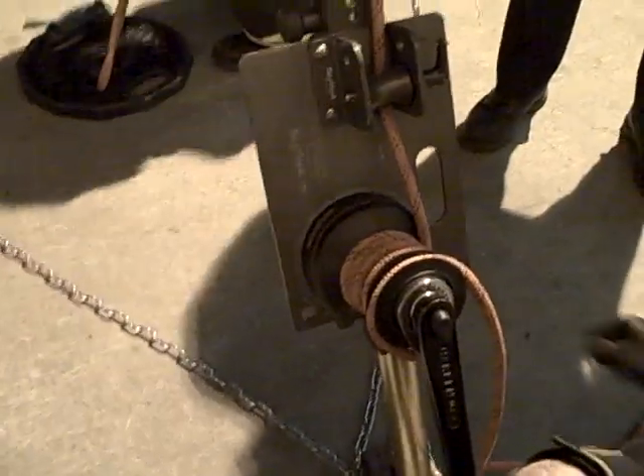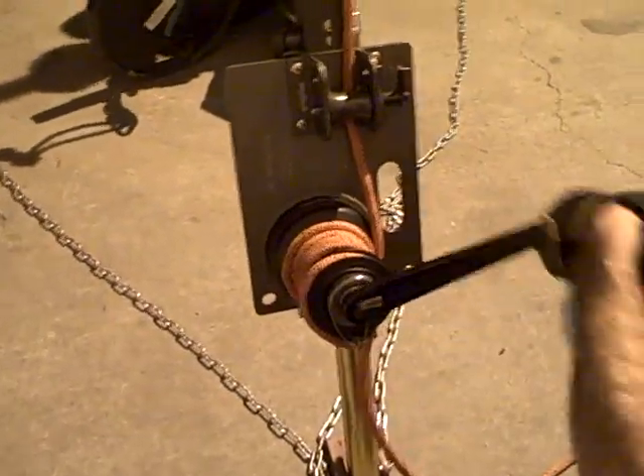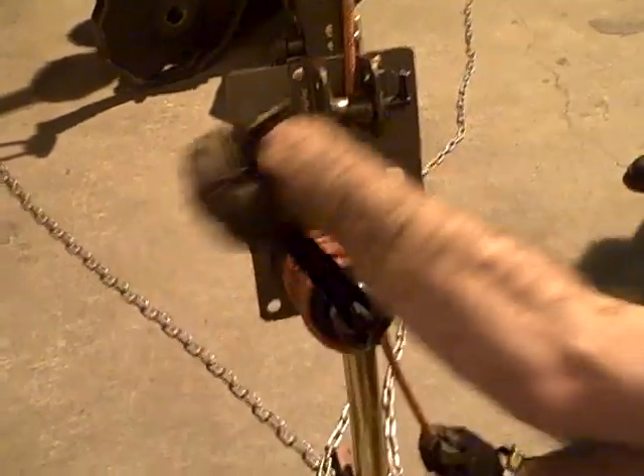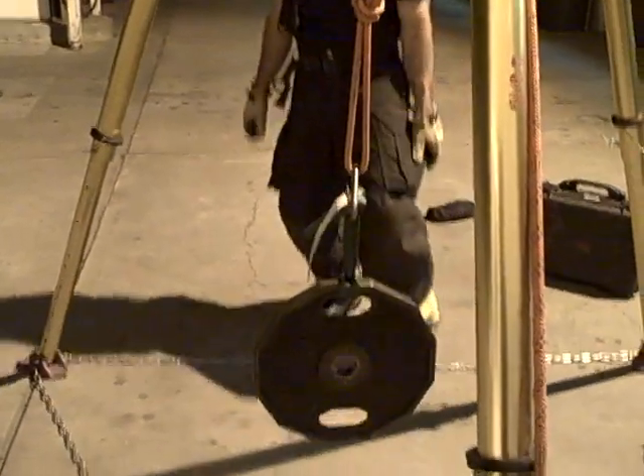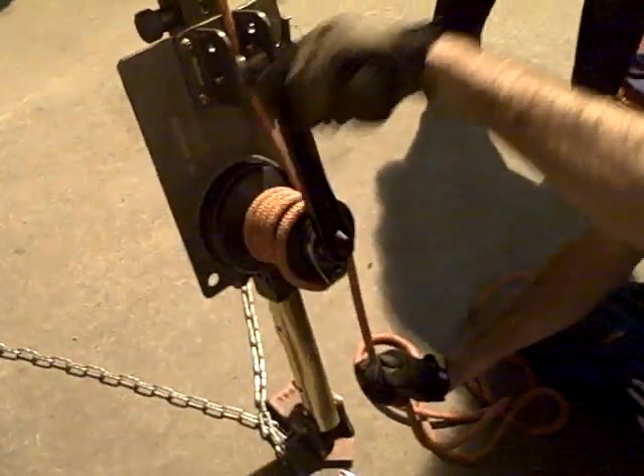It's a two-speed winch, so when you hook up your load, you can also opt to put a prussic brake above the guide pulley. Going one way delivers the same mechanical advantage; the other way delivers more mechanical advantage, a little bit slower. He tends the rope — goes quick to get it started — and we're up on lift. If it gets too heavy, he can twist it the other way. Two-speed winch.